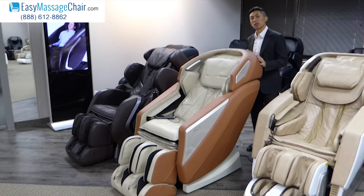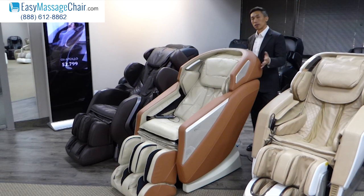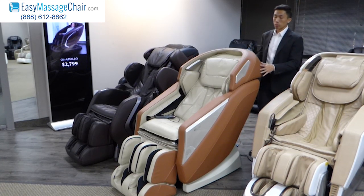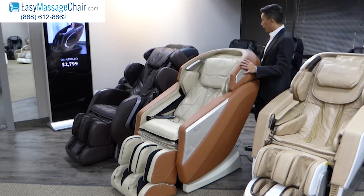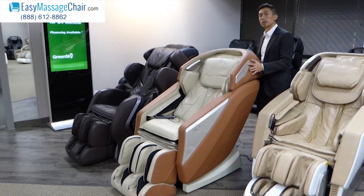Hi, EZ Massage Chair is proud to present to you the Omni Massage Chair. The Omni is one of the newer chairs and it's a great model from Osaki, one of the best brands in the business.